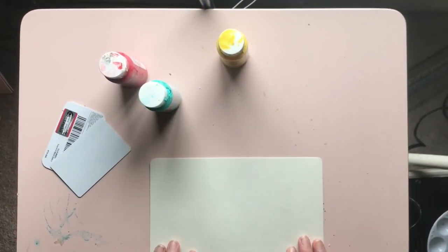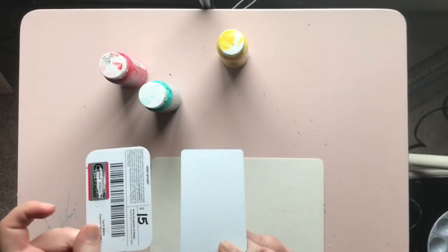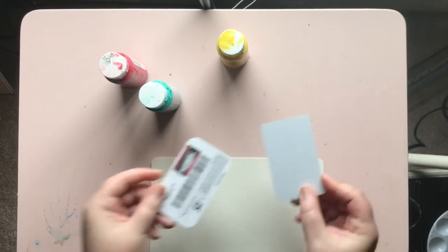For this project you'll need paint — acrylic or watercolor paint will work — paper, and a tool to scrape with. I used some old gift cards for my scraping.